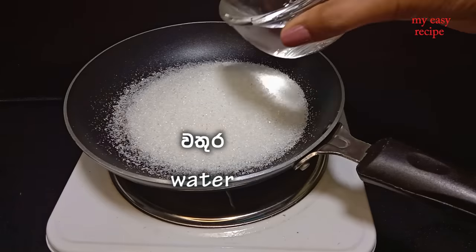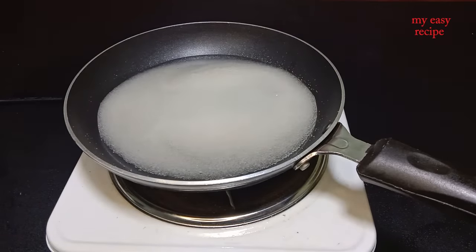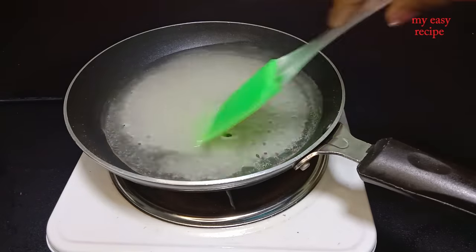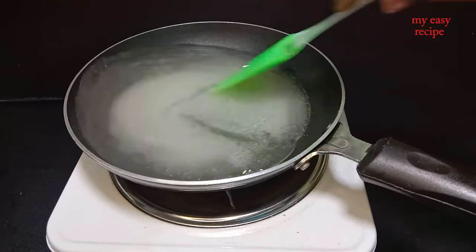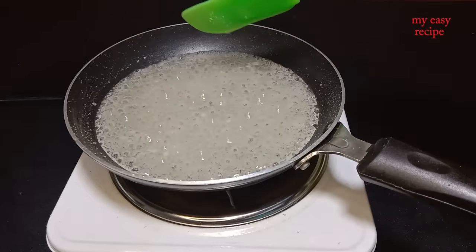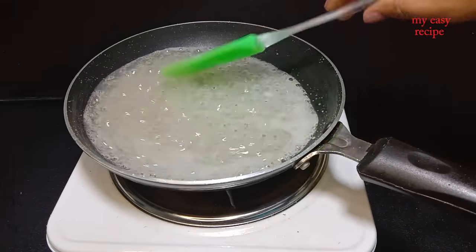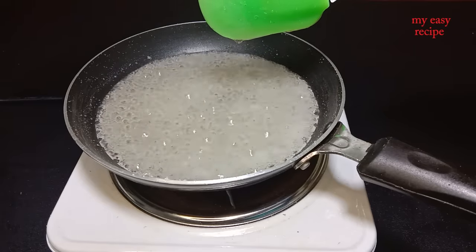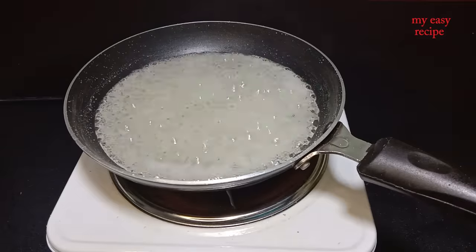Add a tablespoon of soy cream. It is available in the same way.